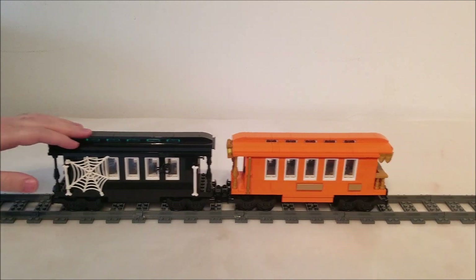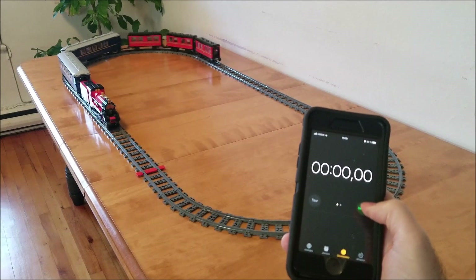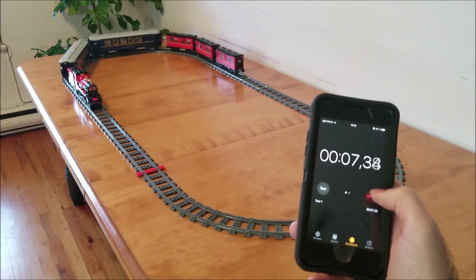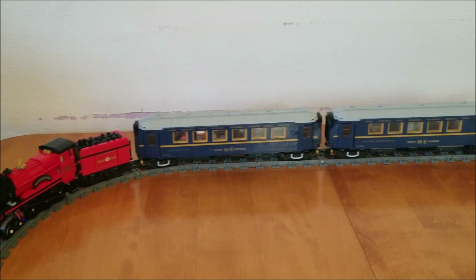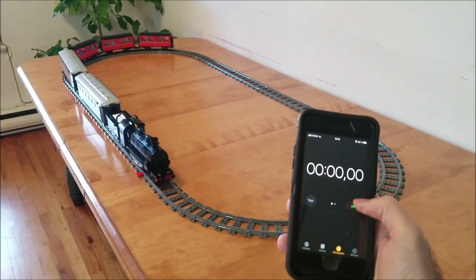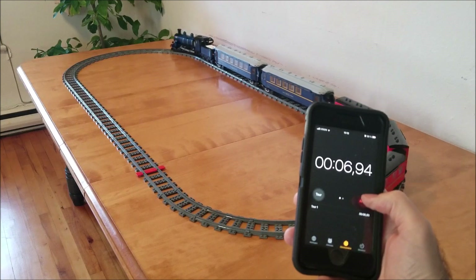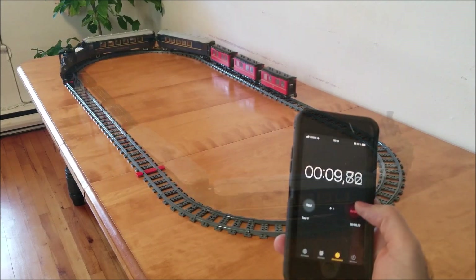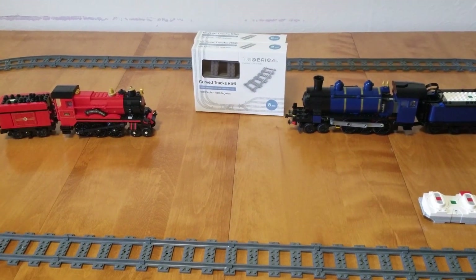Now let's see who can pull more weight. First up, we have the Hogwarts with the equivalent weight of three Orient Express cars. 8.67 seconds. I did notice that I had a much harder time starting up — watch how the tender shakes and it takes a moment to build up speed. Next I test the Orient Express. It starts up almost instantly, without any struggle. Going around the curves, I don't really notice any loss of speed either, which is a great sign. 12.6 seconds. I do a second test and it clocks in at 12.25 seconds. Both trains performed about the same relative to their previous times, so let's kick it up a notch.